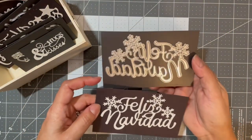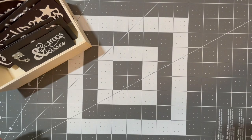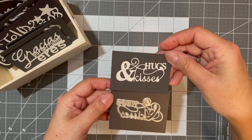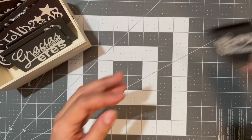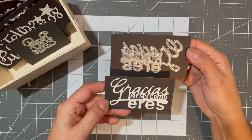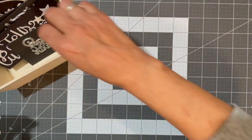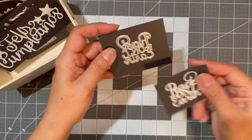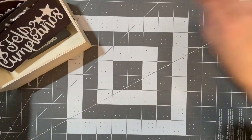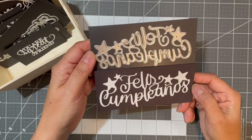This one says 'Feliz Navidad,' or 'Merry Christmas.' Then 'Hugs and Kisses.' This one says 'Gracias por ser como eres,' meaning 'Thank you for being who you are.' I've got 'Peace on Earth' and 'Feliz cumpleaños,' or 'Happy Birthday.'